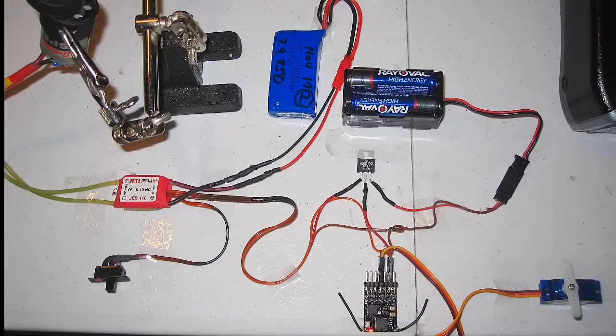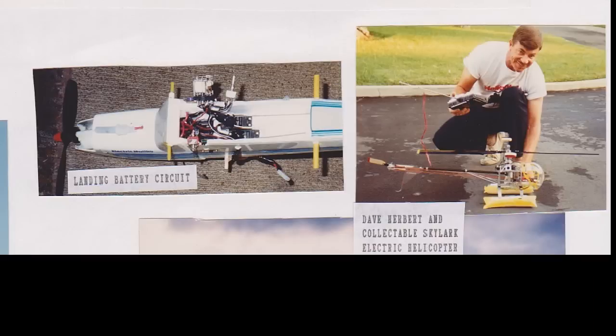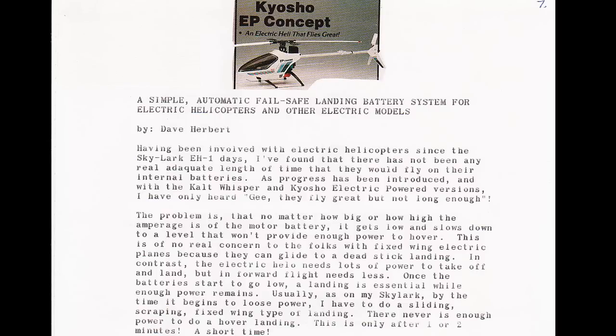I'm going to show you how you can do it safely so you have a total backup and peace of mind. Some of you know I've worked on battery backup systems for over 40 years, and my earliest one was actually published in 1991 in Radio Helicopter England magazine and also in Model Aviation magazine here in the US.